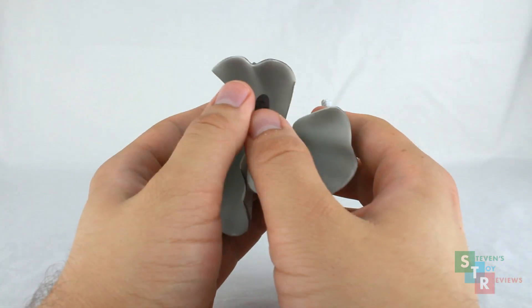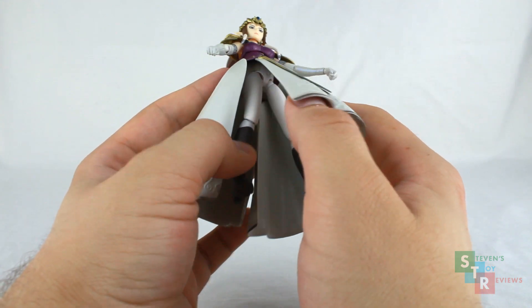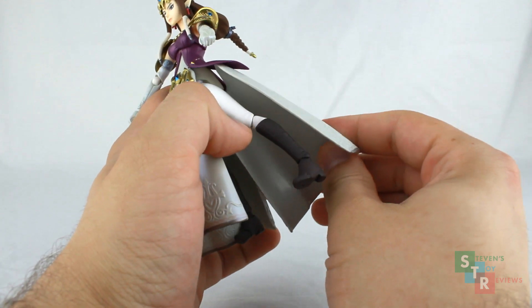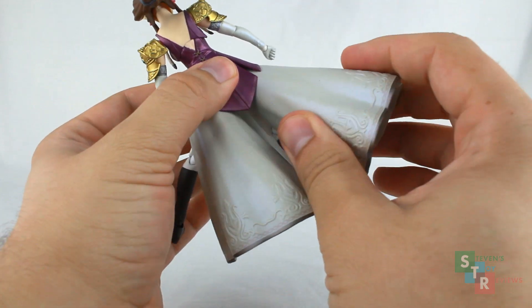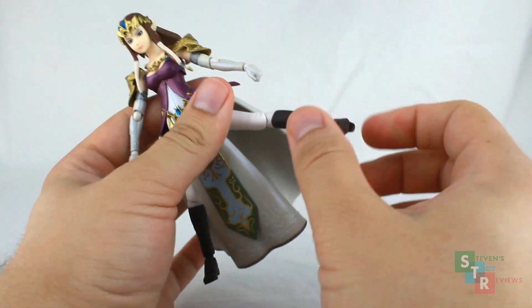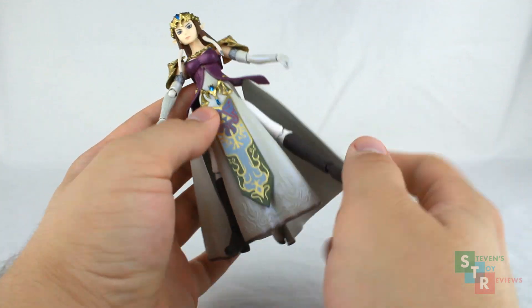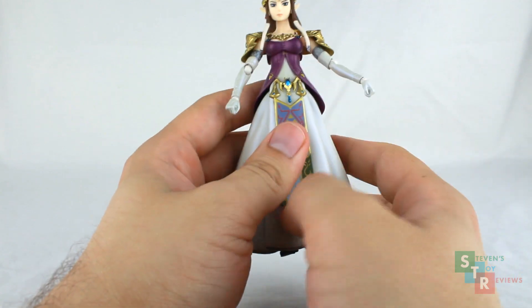We have fully functioning legs underneath, so we have all the normal joints — typical ball jointed, swivel hinge, all throughout the legs. But because of the dress, you're not really going to be able to use them too much. If you want to get Zelda in an action-y pose, you can swivel the dress out to the side, but it looks a bit gnarly. You do have nicely sculpted legs with full range of movement — knee hinge, ankle rockers, toe hinge, all that good stuff — but it's not really usable, or if it is, it just flat out doesn't look good. You get a little bit more expression than you would out of a statue.